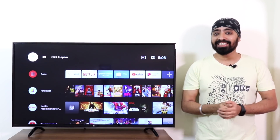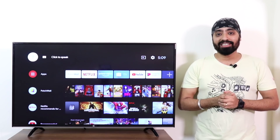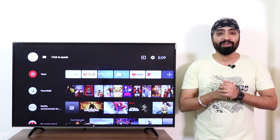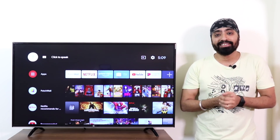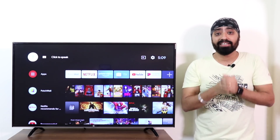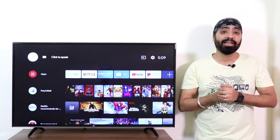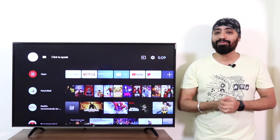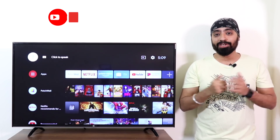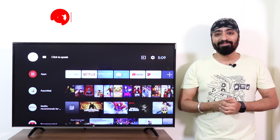So here was the list, guys. If I've missed out on something — which I'm sure I might have — kindly share them in the comments so that it helps everyone. Also, some of you might already know these, so let me know what you know — feedbacks are always welcome. I hope this video was helpful. Don't forget to like, share and subscribe. Until next time, cheers.